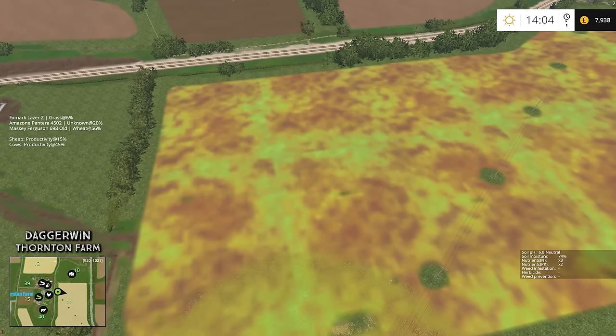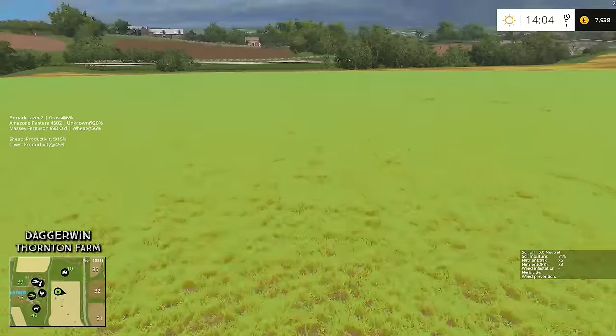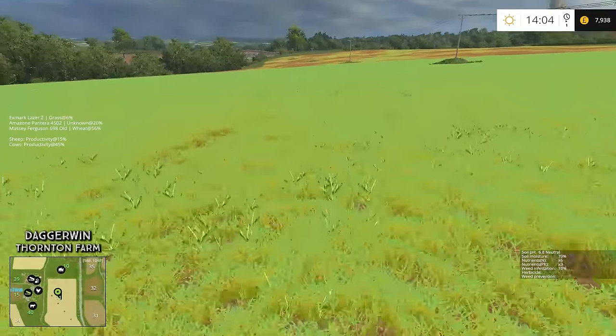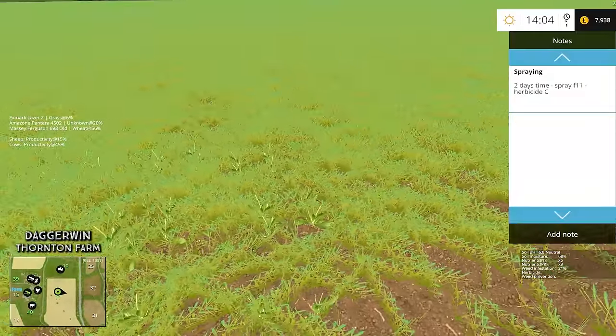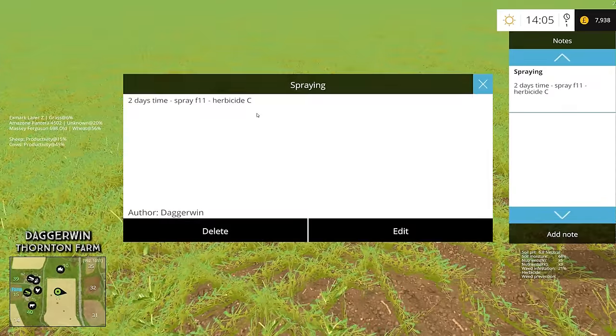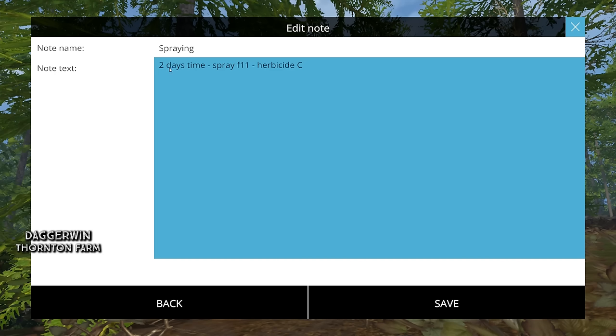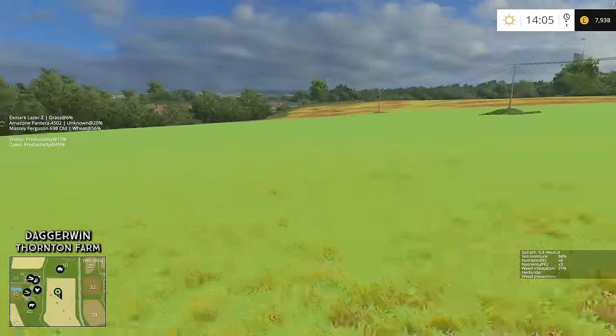I'll have to land over here just to make sure — we have not produced a pool of toxic waste. It's looking okay from here — a very limey green colour — and there are quite a few weeds in here too. As I said, the note does say 'in two days' time spray field 11 with herbicide C', but I might change that because I think that might be a bit too long. I think I'll rewrite it as 'one day, field 11, herbicide C.' So we'll save that and we'll know for later on.